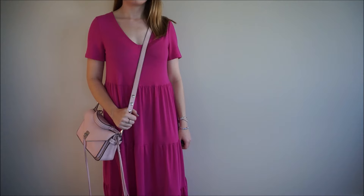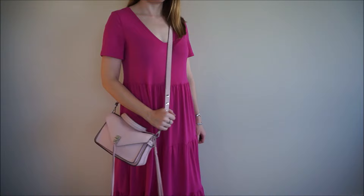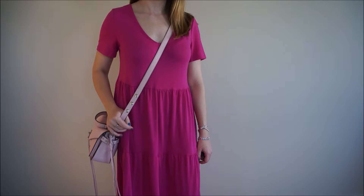This is what the Small Direct Messenger looks like worn crossbody with the strap at the longest setting. It does sit quite low down on my hip but it looks great with a dress.